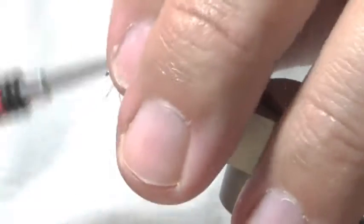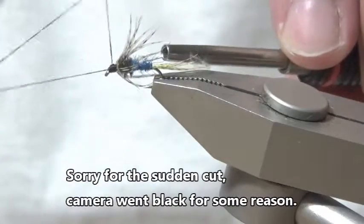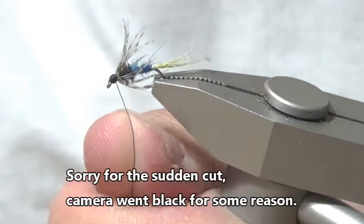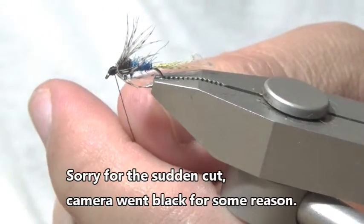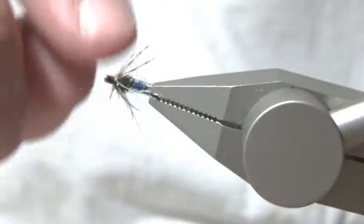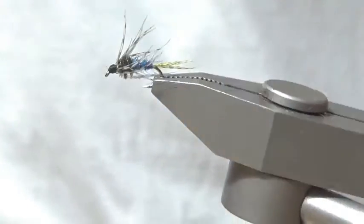And whip finish. Snip off the tying thread, and put some head cement on.